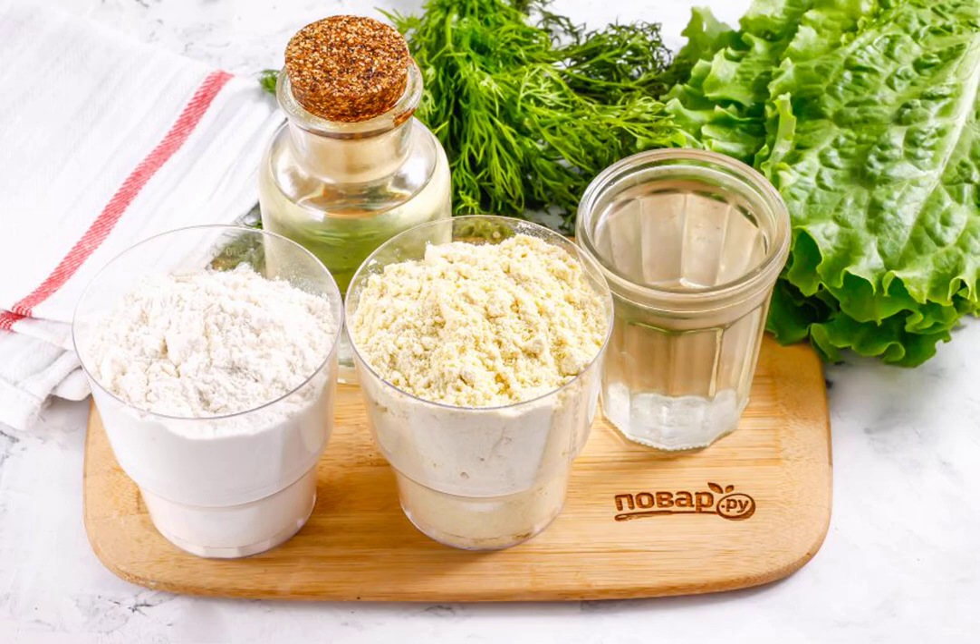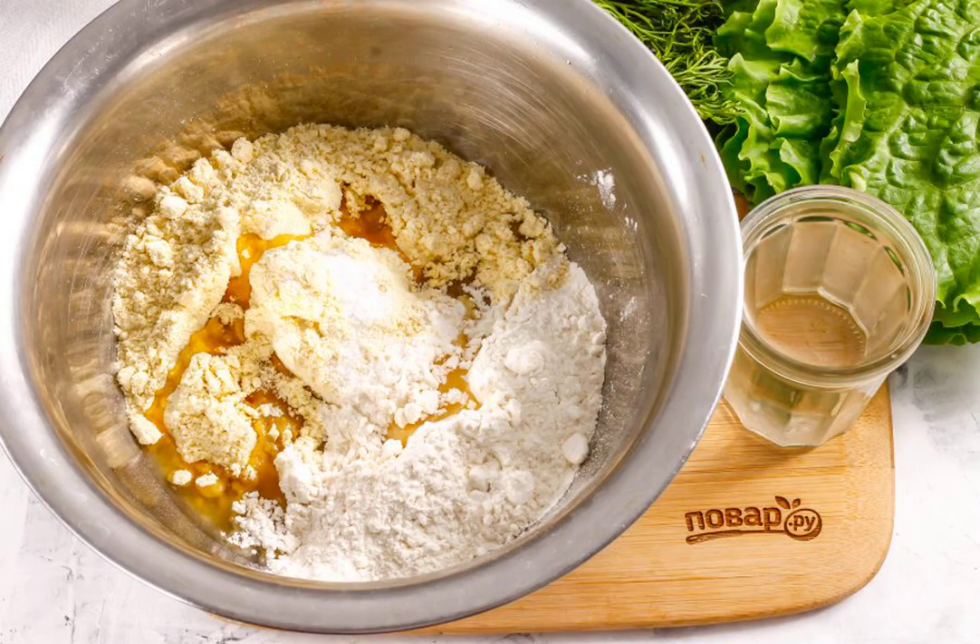Prepare the specified ingredients. In a deep container, pour finely ground corn flour and wheat flour, and salt. Pour in vegetable oil — it is better to use olive or sunflower oil without smell.